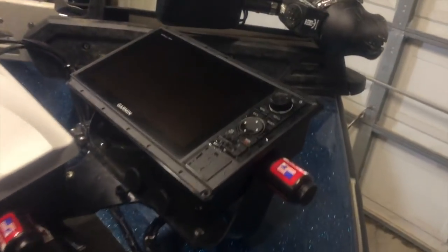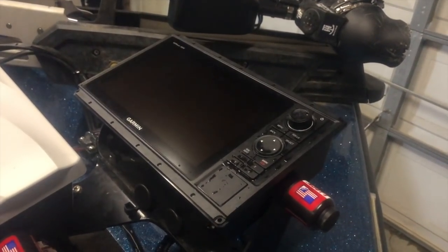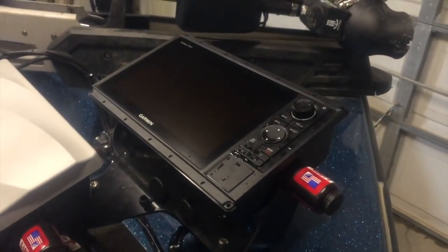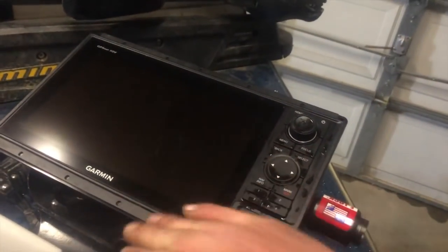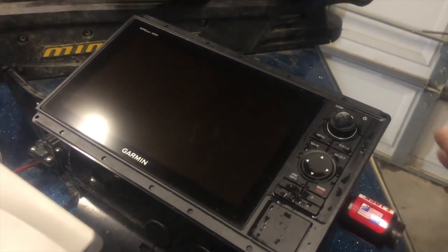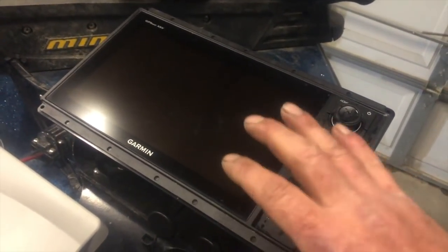I've got two 1042 XSVs and the 1242 XSV back there. A lot of the guys are going to be running the 7610s and the 7612s, which are touchscreen. I prefer to get away from that for two reasons. When I started reviewing and buying this stuff — I spent a lot of money on all this — these units are not touchscreen, so I can't do anything with the screen, which keeps my screen nice and clean without smudges. But the biggest thing was the processor in these units versus the touchscreen units — they're a lot quicker because they're not touchscreen.